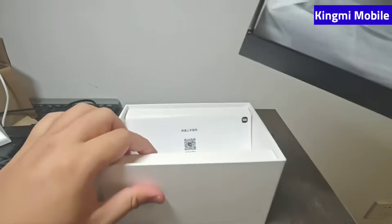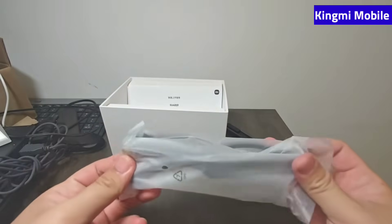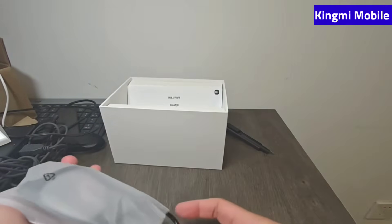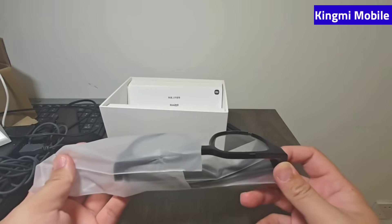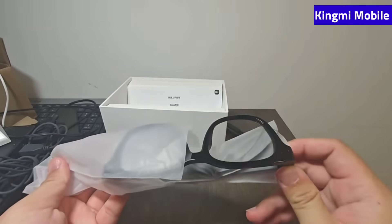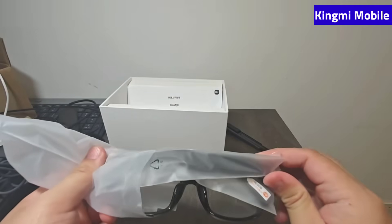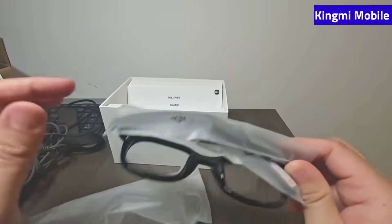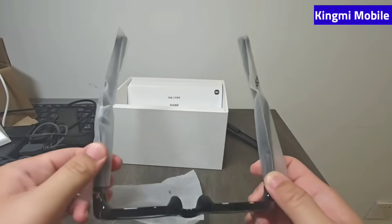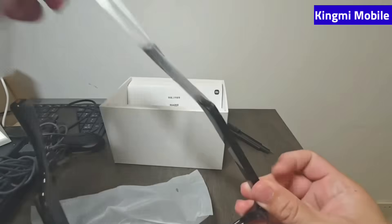Inside there's a glasses case. When you open it, the contents are right inside and it looks just like a standard pair of glasses. I asked the clerk offline — these are plain lenses. If you want prescription lenses later, you need to go to an optical store with your prescription. Generally, as long as you have the frames, any optical store should be able to fit lenses without much difficulty.